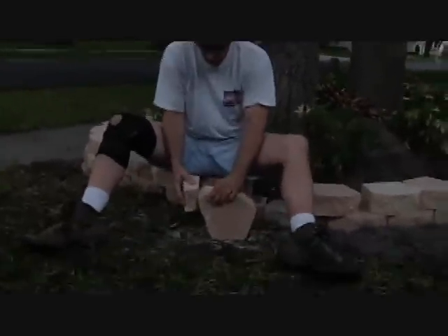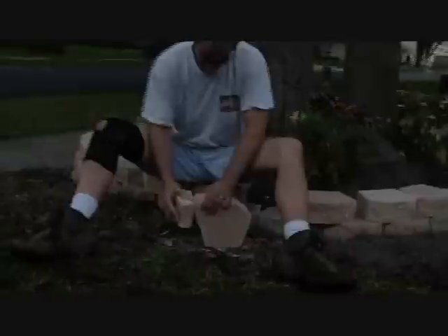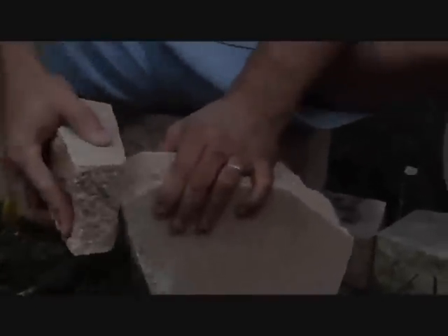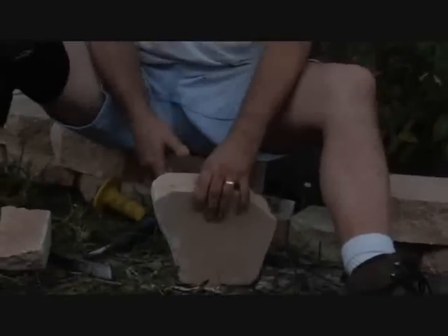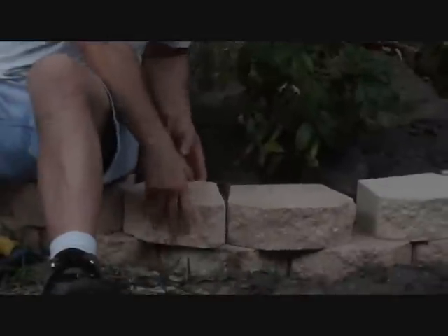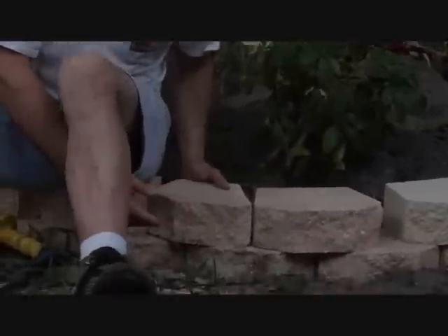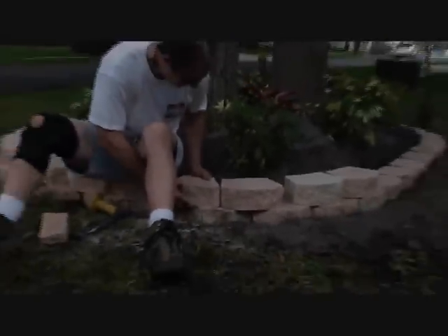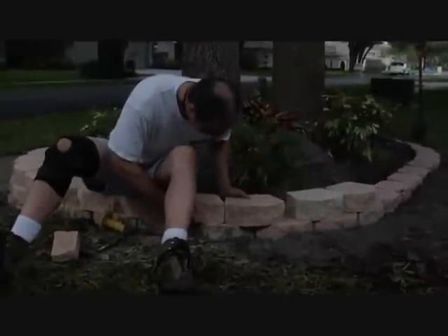Here's something else you can do: take another block, because this is just concrete, and use it like sandpaper to get your cut block nice and flat.